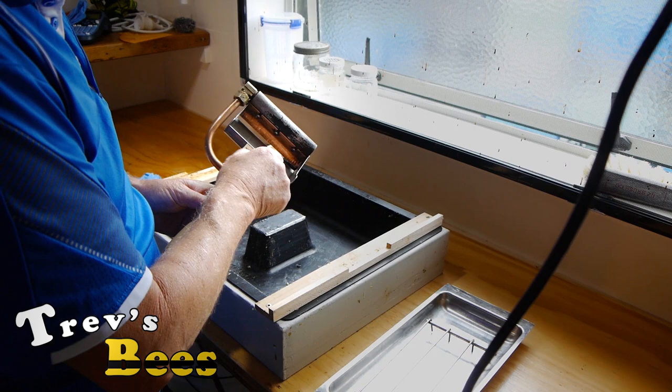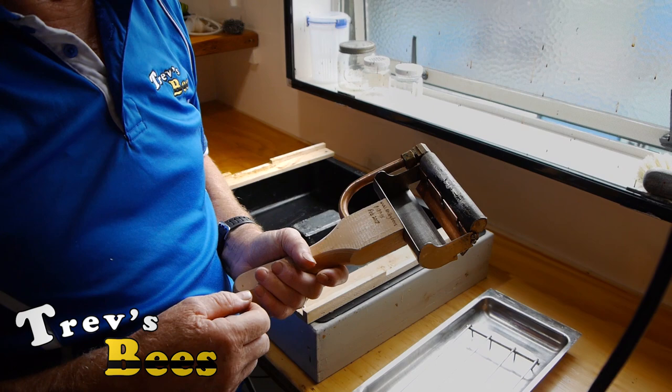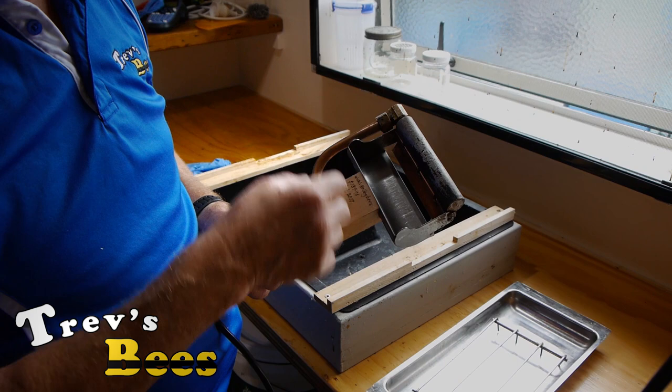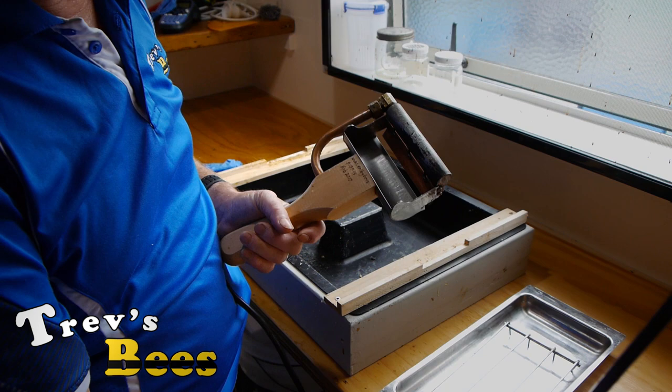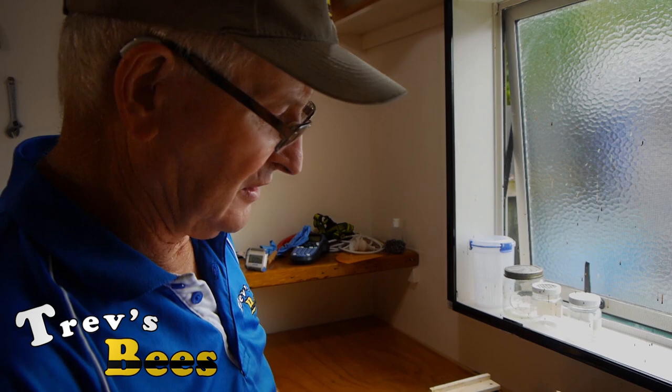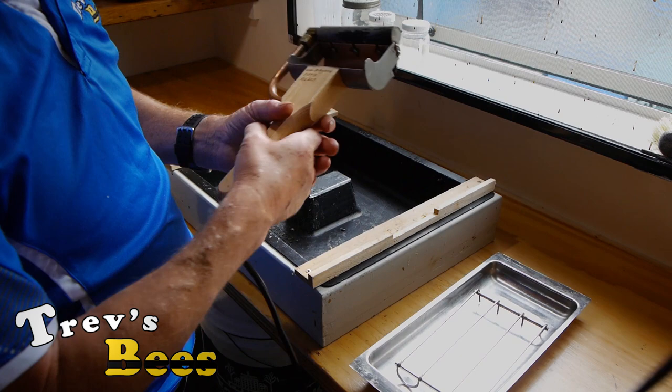The thing I want to talk about today is this honey planer. I bought this about 12 months ago from Kelly B's in the USA. By the time I got it here to New Zealand it cost about $300 — it was $140 US, then I had to ship it to New Zealand which was about $80, freight out of the USA is horrendous, and then with the conversion from US dollars to New Zealand dollars it came out at $300. Very well-made piece of equipment.